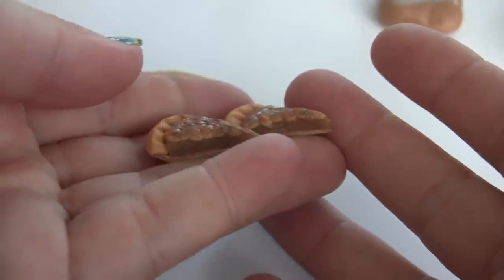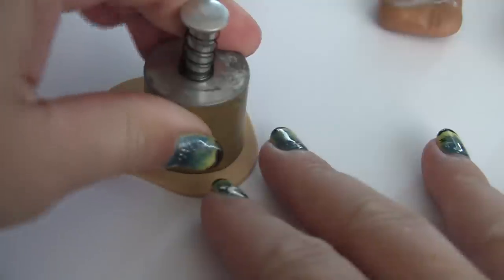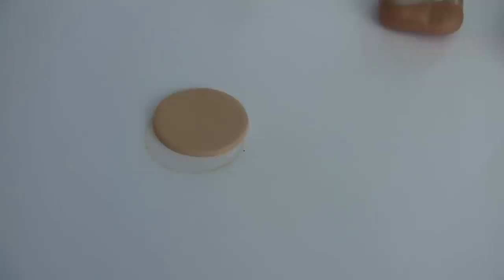We're going to be working on pecan pie, so let's get started on the crust. I have ecru, and I'm using a one-inch cutter and taking a circle cut.